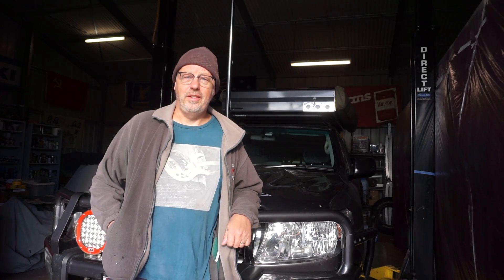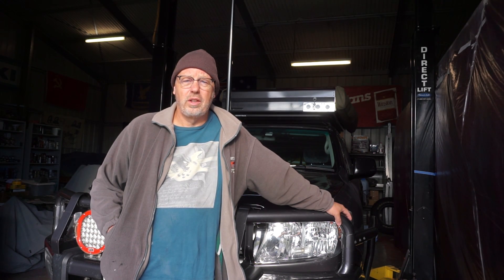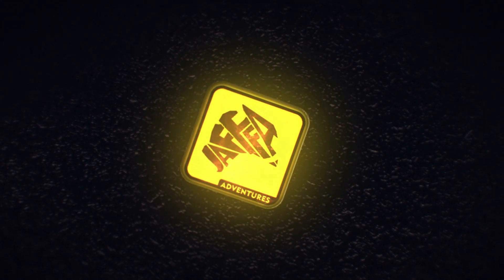G'day, Jaffa Adventures, Terry King here. Welcome to the channel and welcome to another short tech video. Today on this freezing Queensland morning, I'm going to be replacing the coolant in this 200 Series Land Cruiser. I'm at 160,000 kilometers and it's time to swap the coolant out in the cruiser.